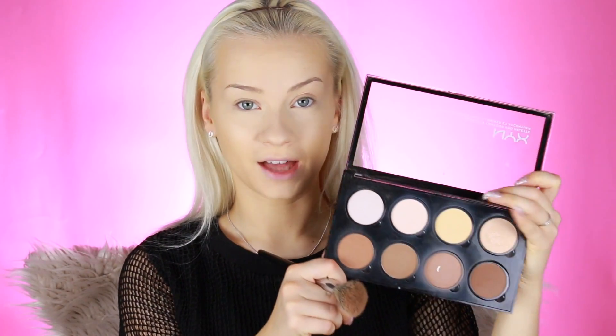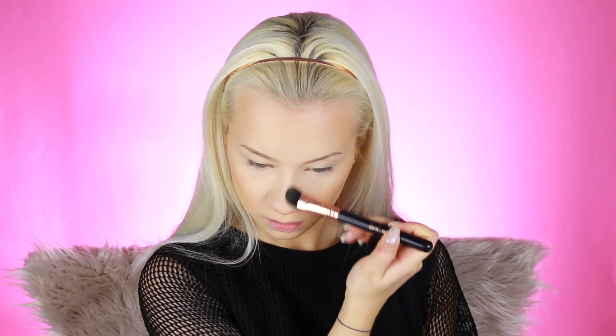For bronzing and contouring, I'm going to use the same NYX palette — I'm going to use this cool-toned color, it's my favorite. For my highlight, I'm going to use this color right here; it's a very subtle highlight, nothing too crazy.